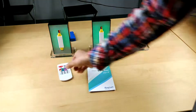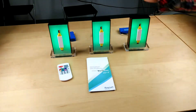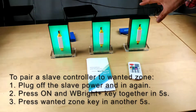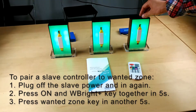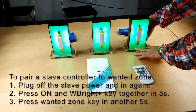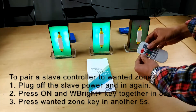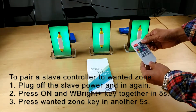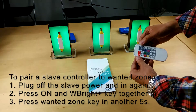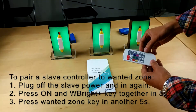Now I will show how to pair a new slave to a specific zone. For example, I have a new slave controller and want to match it to zone 2. First, plug off the power of the slave controller, then plug it back on. Within 5 seconds, press the combo key — which is the on button and white brightness plus pressed together — then press the desired zone, zone 2.